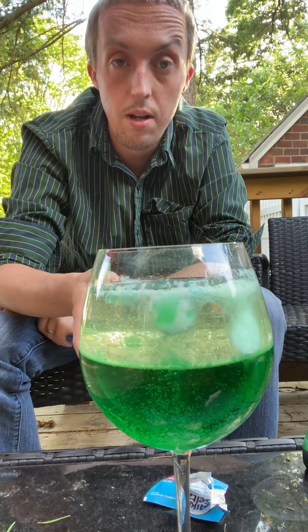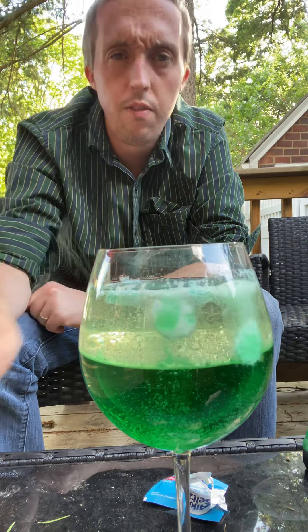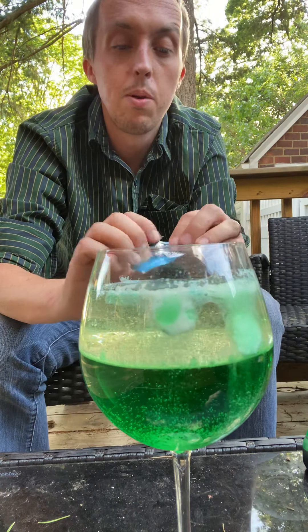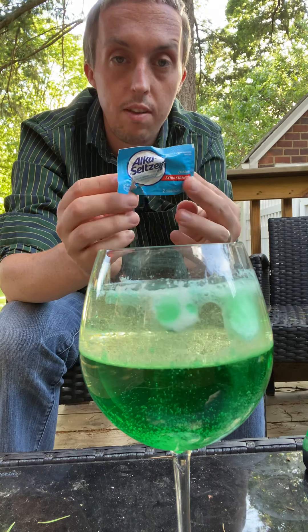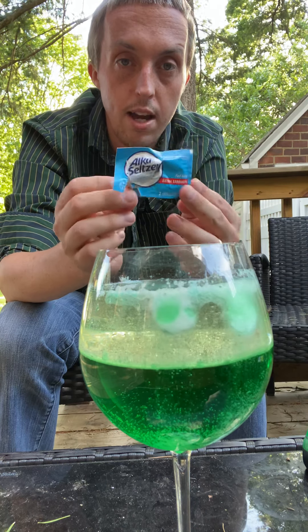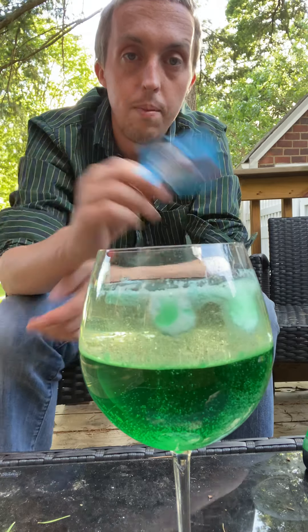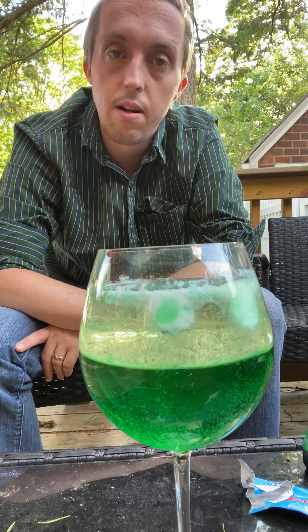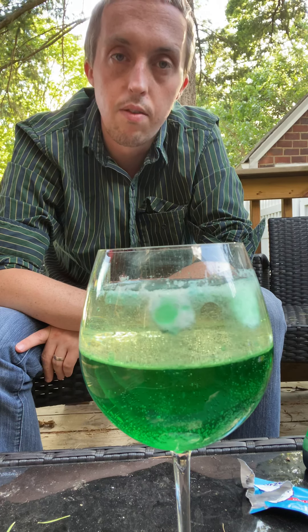I hope you guys enjoyed this one — this is super easy, really fun, you can do this in like five minutes. Just remember, you need to ask mama or papa to get you Alka-Seltzer because this makes the reaction really bubble, bubble, bubble. I hope you guys liked it and I'll see you guys later. I will talk to you guys soon. Bye!